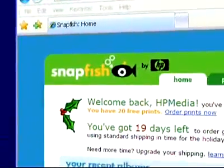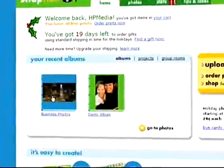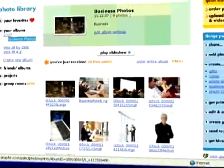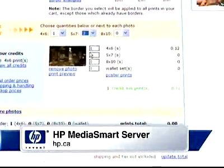HP Photo Web Share also makes it easy to link to Snapfish for quick and simple photo printing. Snapfish is an online digital photo printing service that allows you to print photos from your desktop. There's no need to worry if your office doesn't have a high-quality photo printer — just submit your photos online and have them printed for you.